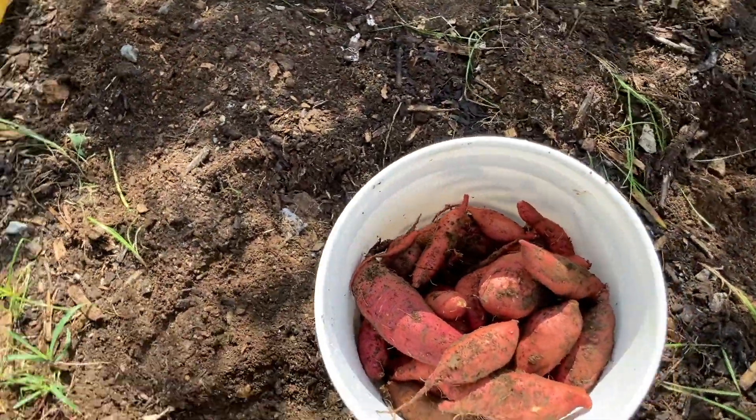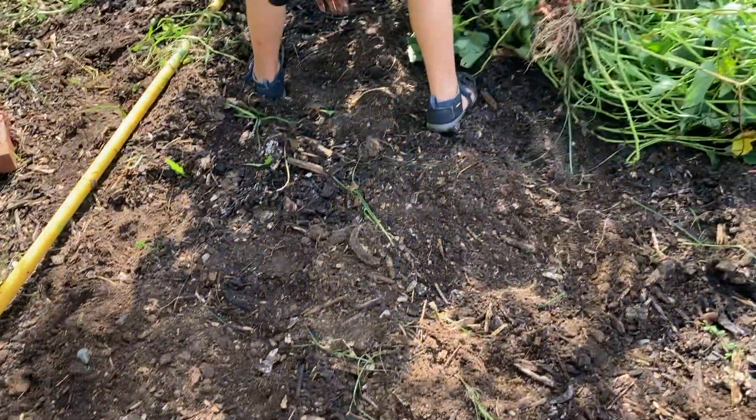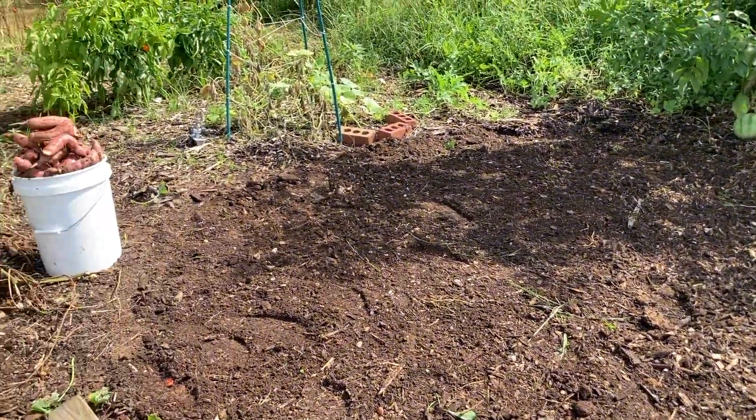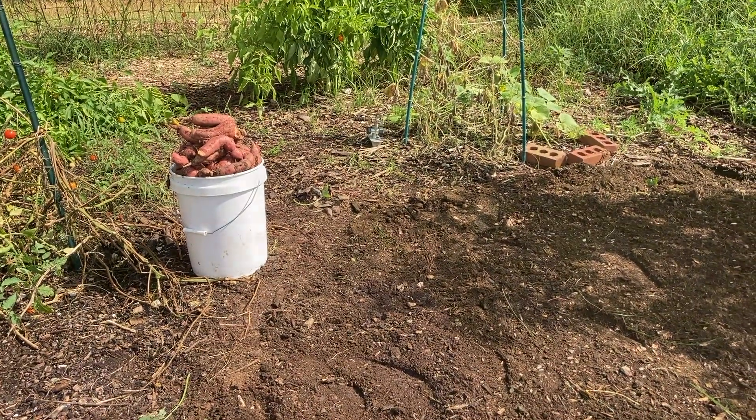Our bucket's almost full already and there's a big pile sitting on the ground, so we've still got more to go. All right, we're all done — the space is clear and we have a five-gallon bucket overflowing! It is so humid today, very sweaty. We finished the sweet potatoes, and then I quickly smoothed it out and threw some carrot seeds down.